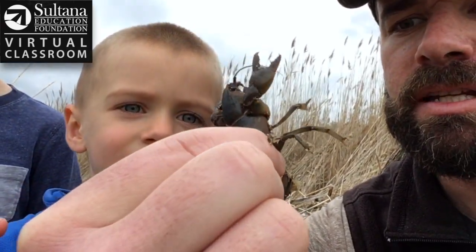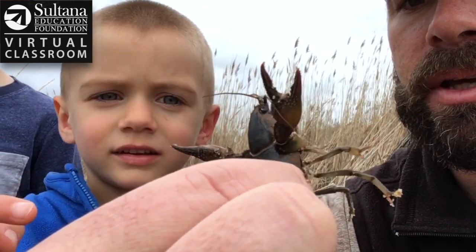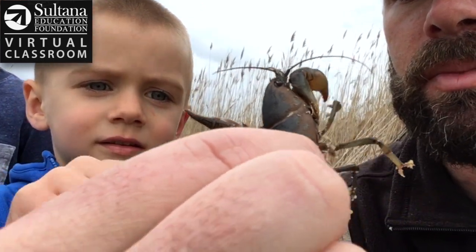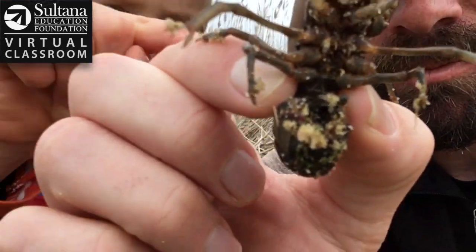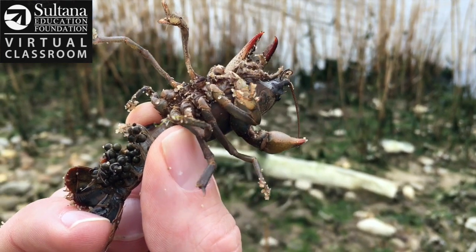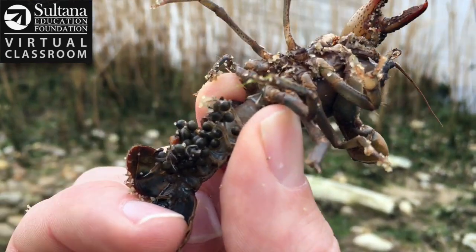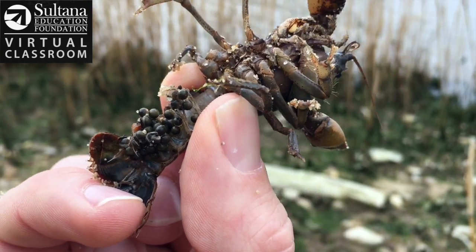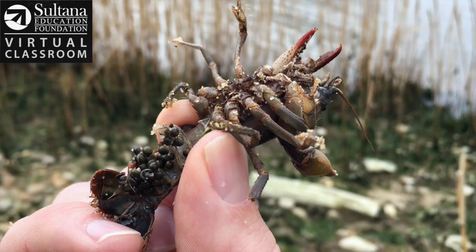You can see the tail is curled up, and this one looks like it might even have eggs in there. When we peel back this crayfish's tail we can tell that she's a female carrying her eggs, so we're going to leave her alone because that's probably hard work for her. We hope that she'll have good success.